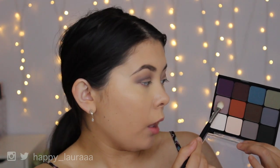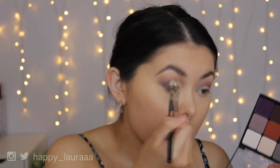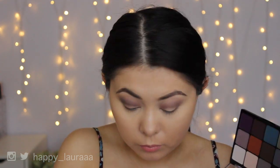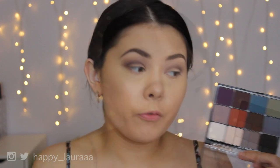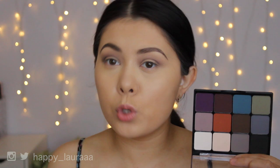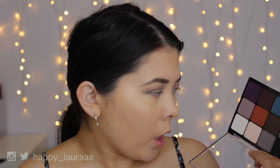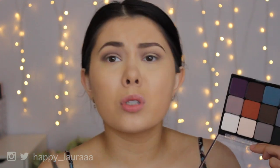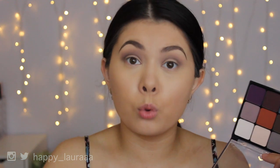I'm going to go in with this light mauve purple shade now, just to add a bit more warmth to the eye. I feel like these shadows — or at least the ones I've used so far — are turning more cool-toned on my eye instead of staying true to color, which is quite strange. I've never worked with shadows like that before. I'm going to guess that the red is going to stay very warm toned, but so far out of the three colors I've used, they are all turning very cool-toned.